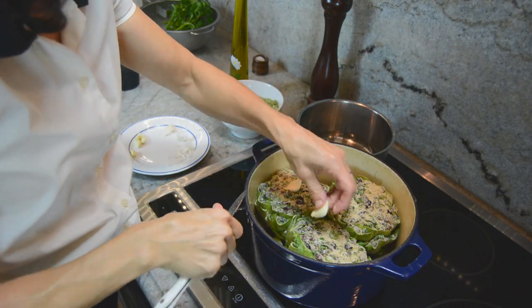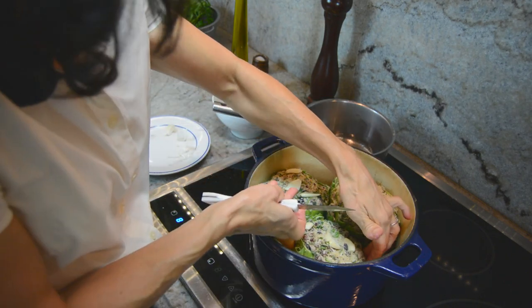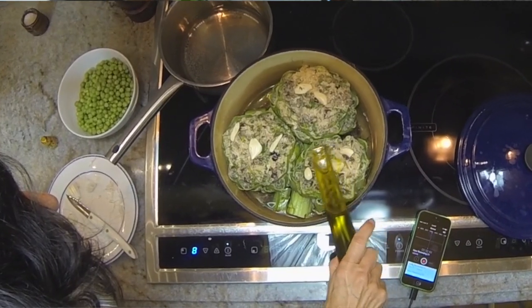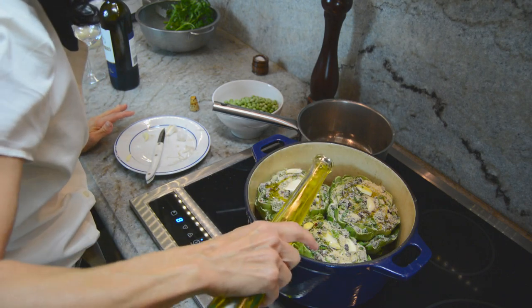So we have our beautiful stuffed artichokes in here. We're going to put a little bit of fresh garlic on top. Drizzle a tiny bit of olive oil on top of each one — just a little bit. This will help add a little moisture to them.